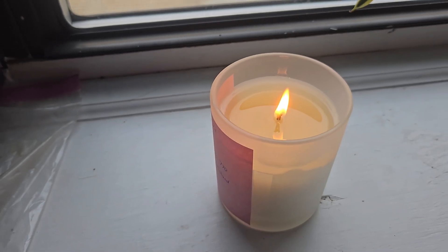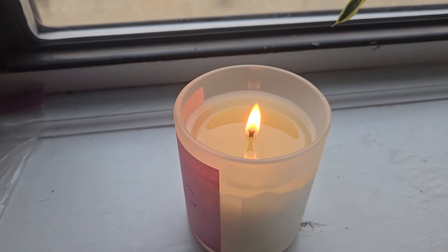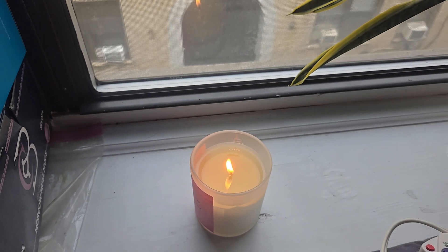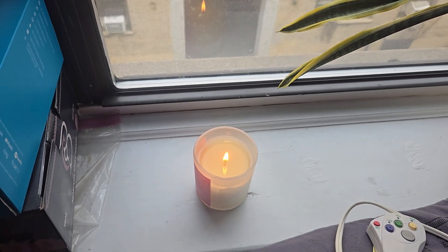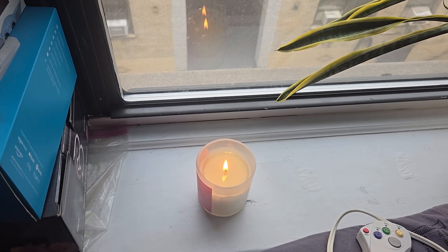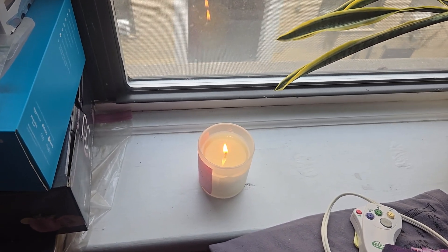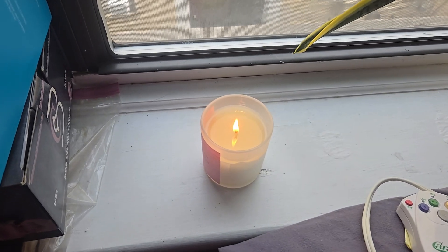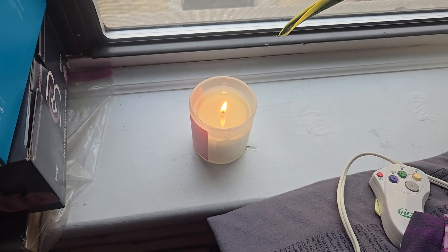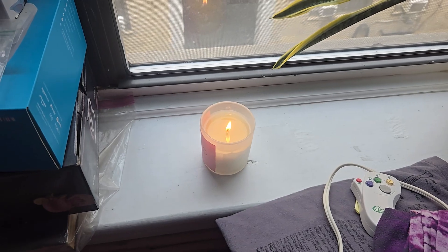The flame is going steady — it has gotten a little bit higher from when it first started, which is expected as it burns down the wick. The scent and hot throw is actually coming through the candle and into the room, filling it up. It smells really, really good — a very relaxing scent. This is one of my favorites; I made a candle with this fragrance oil before. It's from Black Tie Barn and I just love the scent, so I knew it had to be one of my candles in my collection.